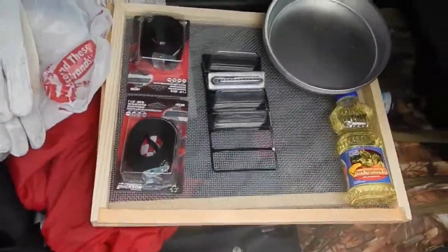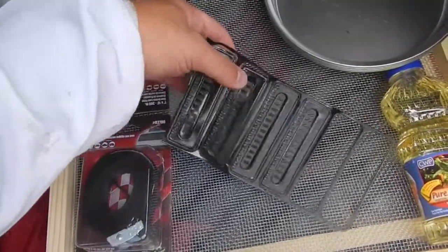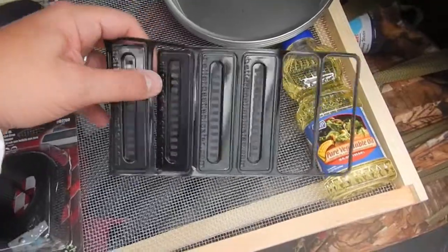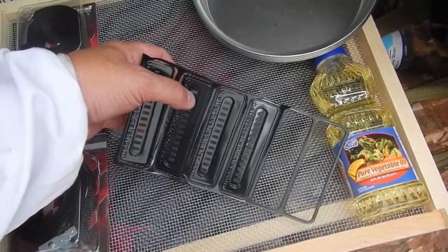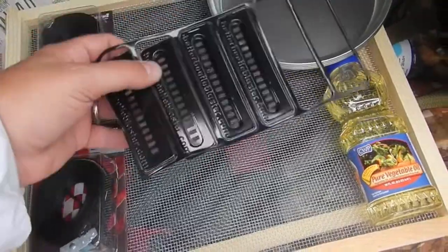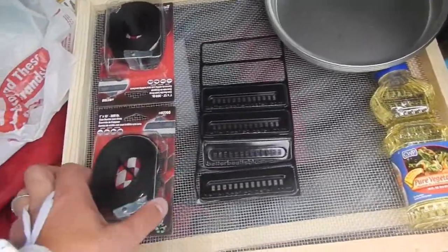What I've got is some beetle traps that I'll be putting in the top frames. You fill these with vegetable oil, and then the beetles crawl inside here to try to escape from the bees, and when they do they drown in the vegetable oil. Then you pull those out later and throw them away.